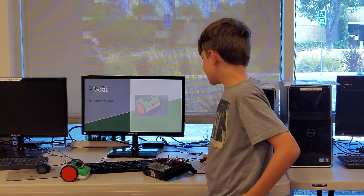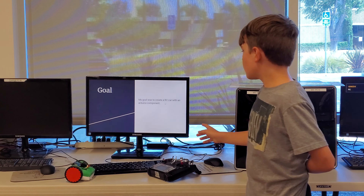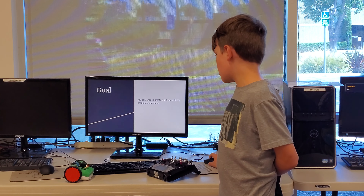So this is my Z-Robot. My goal was to create an RC car with an Arduino component.